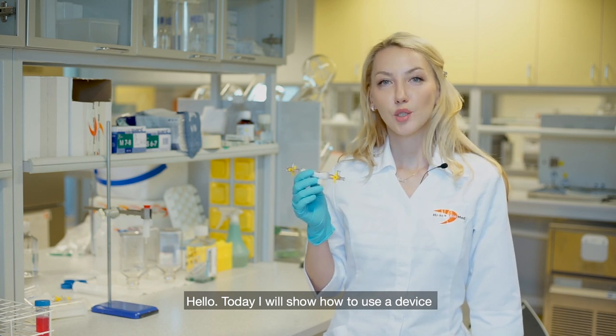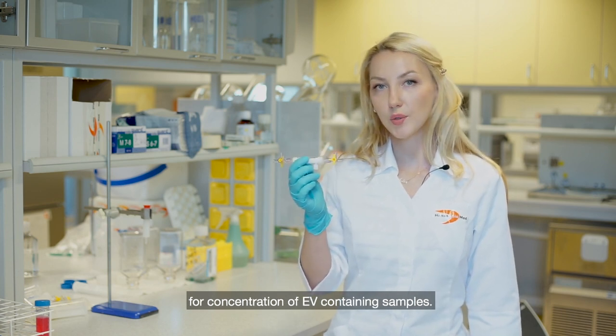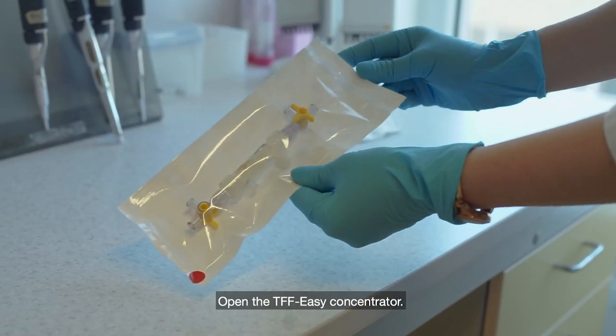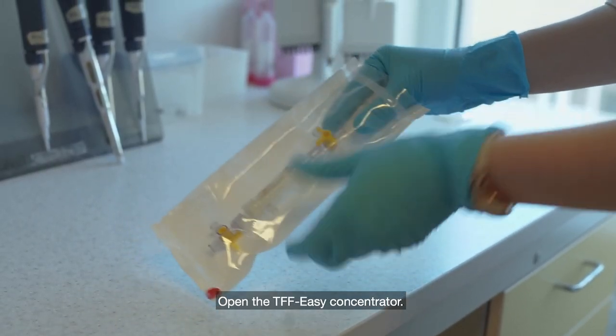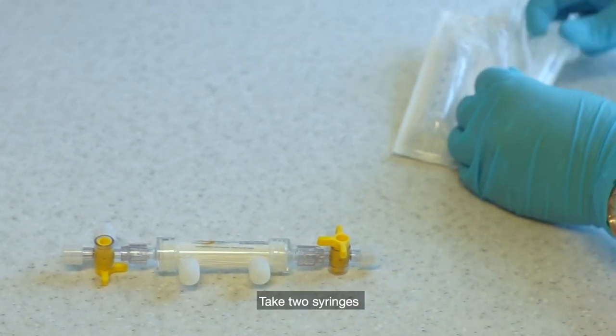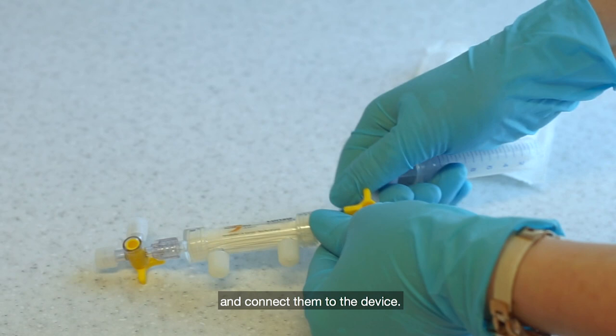Hello, today I will show how to use a device for concentration of EV containing samples. Open the TFF-Easy Concentrator, take two syringes and connect them to the device.